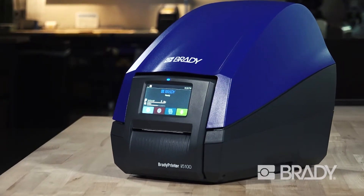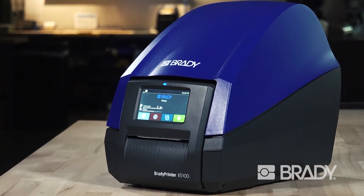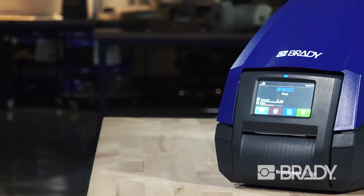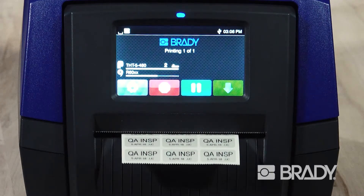The Brady Printer i5100 Industrial Label Printer is the perfect combination of high-volume performance and smart printing technology to make high-mix printing easier throughout your facility.